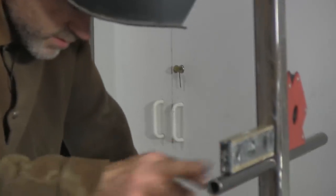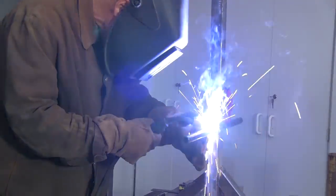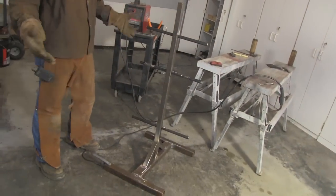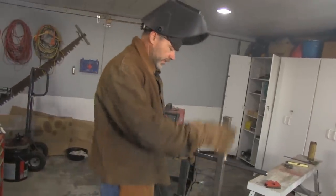Make sure this part of the tree is level so your weights don't slide off. Nine-and-a-quarter. There it is — simple build, nice easy weight tree. We're going to go ahead and finish the welds.